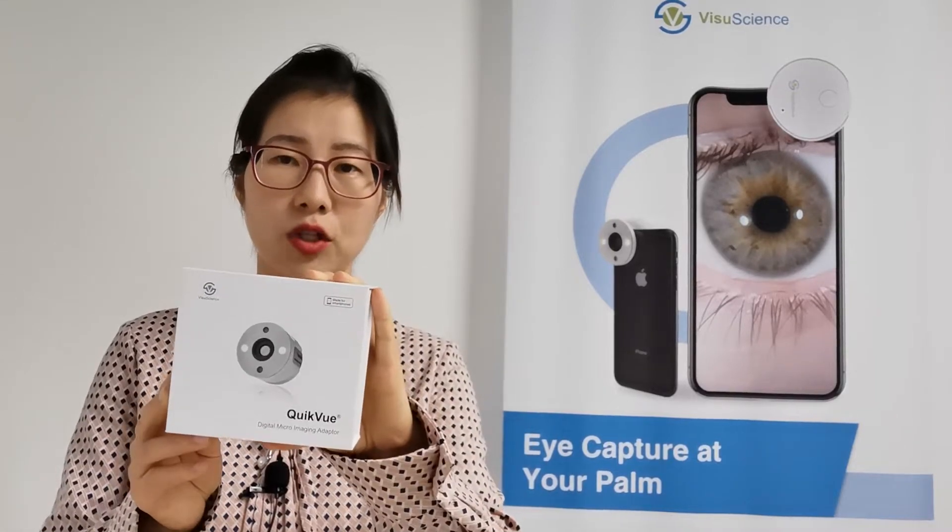Hi everyone, this is Sarah from VisualScience. I'm the Sales and Marketing Manager for VisualScience. Today, it's my pleasure to give you a presentation about our QuickView smartphone eye imaging adapter and QuickView filter kit.